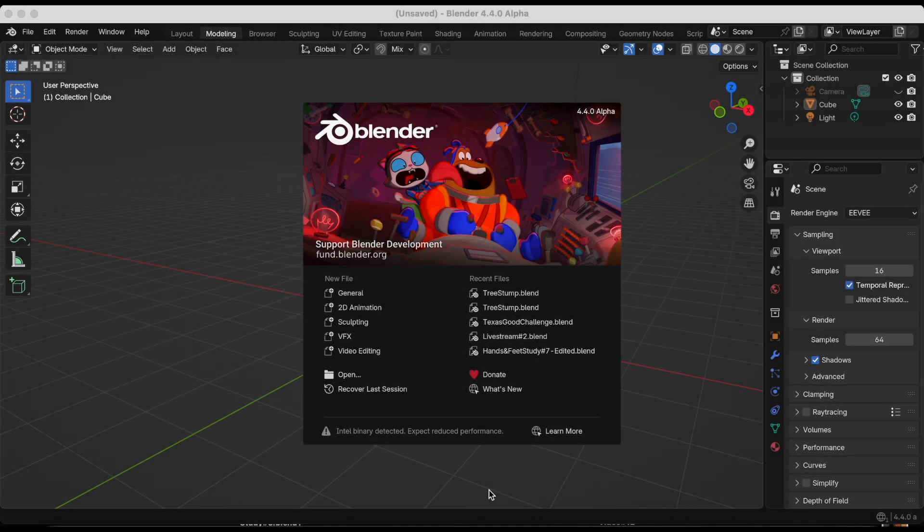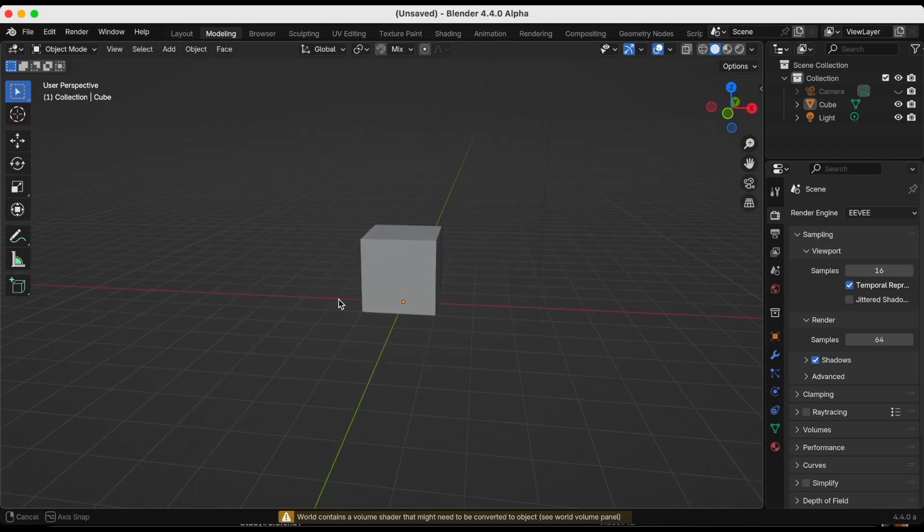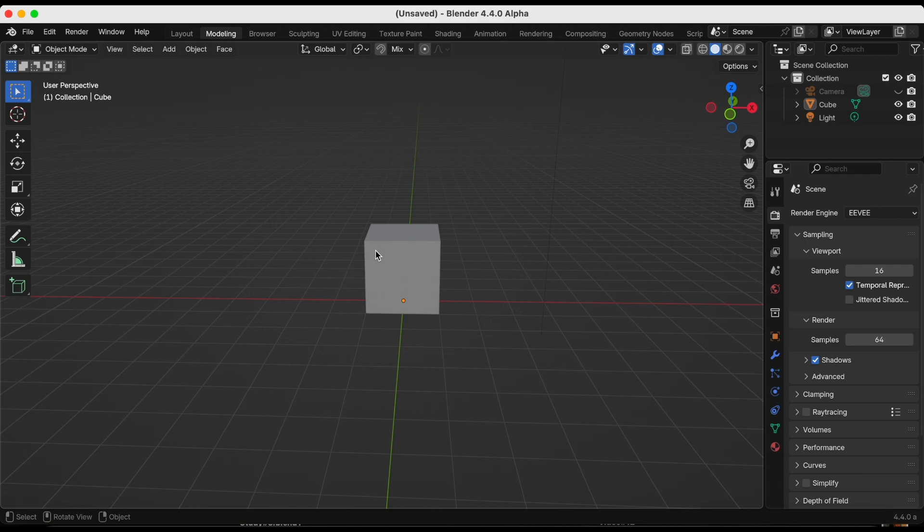Hey guys, Joyce and Anthony aka JJ. I'm in Blender 4.4 alpha and I just clicked General. This is part two of experimenting with Geku's Deep Paint add-on. First we're going to make a tree stump and then we're going to experiment with his textured brushes, specifically pastel.